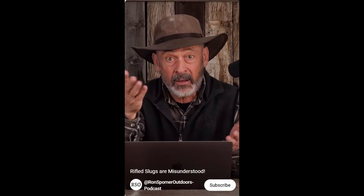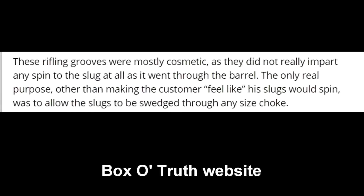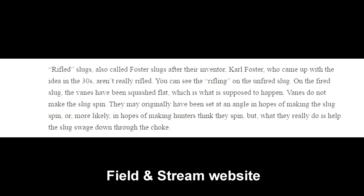In other words, the ribs are there with the assumption they will give the slug spin — so it says these ribs are going to make the slug spin like rifling would with a bullet. However, the smoothbore shotgun does not really grip the rifling on a slug, so there are a lot of experts that repeat the same thing: the ribs are just for looks, they make you feel good, and they don't actually impart any spin at all.